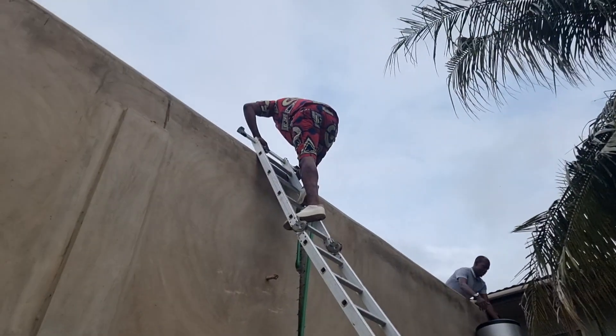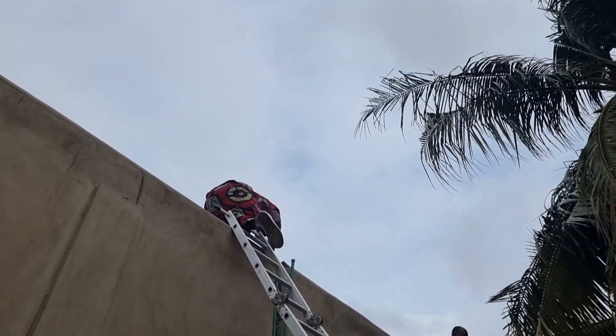Welcome to my video. Today we're going to be learning how to put your water heater up.